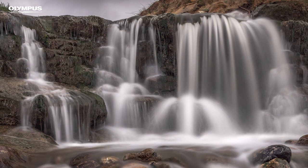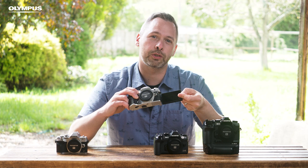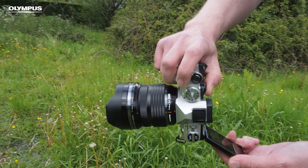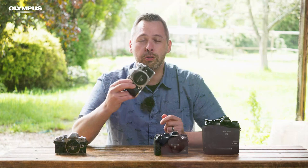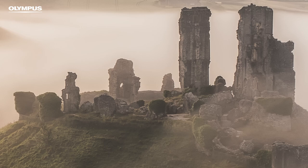With the EM-5 you also get the fully articulated screen — I wouldn't want to be without this feature. This, plus the improved image stabilization and an upgraded autofocus, means it's great for going handheld. Also added with this camera is the amazing high-res shot mode. 80 megapixel shots are absolutely fantastic for those rolling hills with glorious light coming across them.